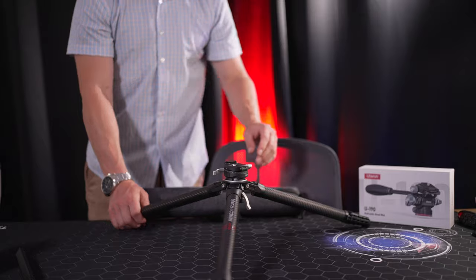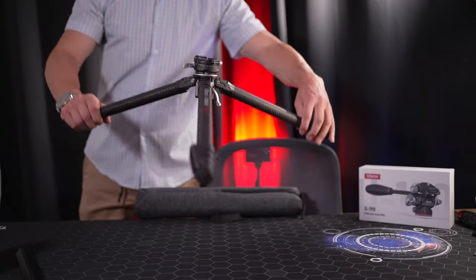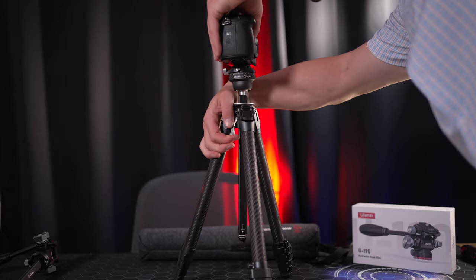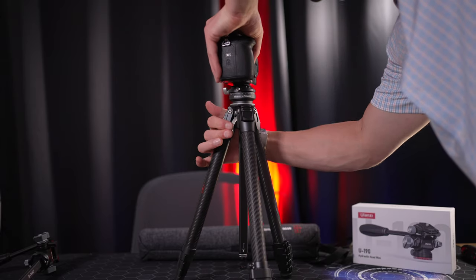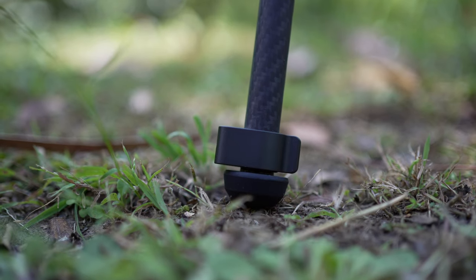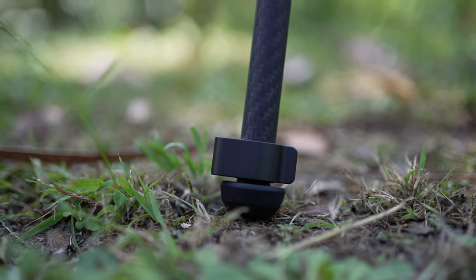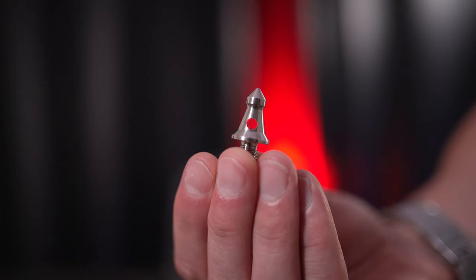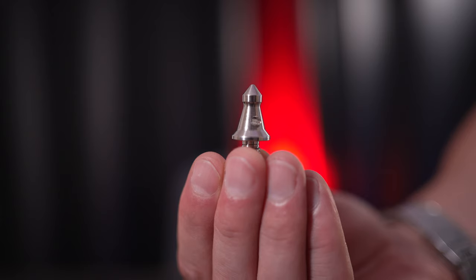The shorter column length allows the tripod to be used lower to the ground rather than having the column hit the ground if you plan on spreading the three legs out. The video tripod column easily attaches to the fluid head, and you can easily adjust the height and position by adjusting the lever on the back and pressing it down to lock it into place. If you plan on shooting outdoors, you have the ability to change the rubber feet to metallic spiked feet for better grip on grass, dirt, or different terrains.